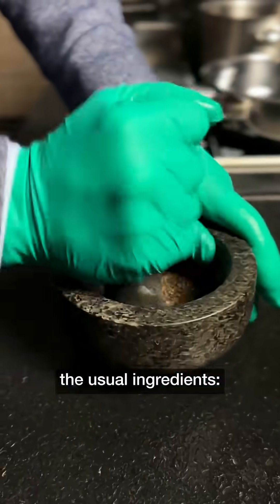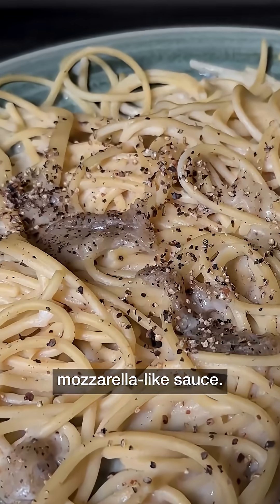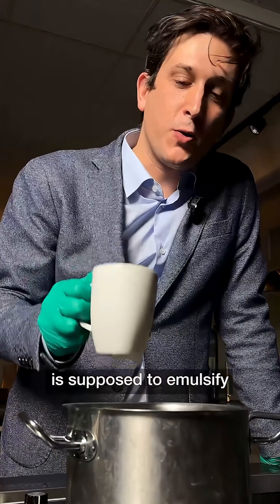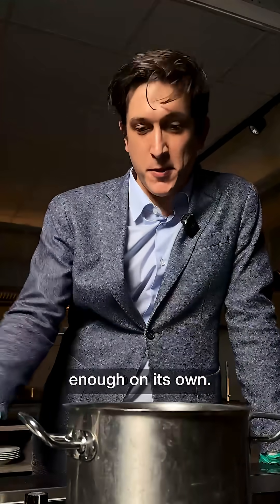If we mix the usual ingredients — pepper, pasta, pecorino cheese, pasta water — you might end up with a clumpy, mozzarella-like sauce. What's happening here? The starch in pasta water is supposed to emulsify and stabilize the sauce. However, it's rarely enough on its own.